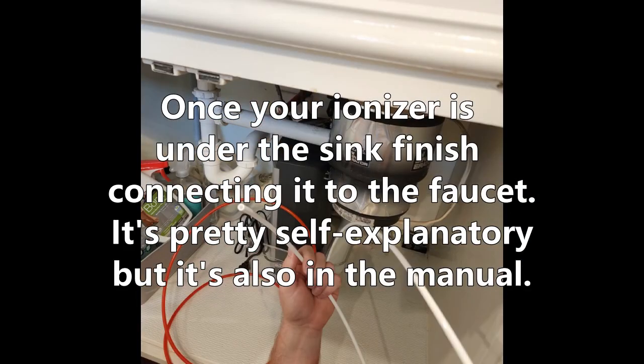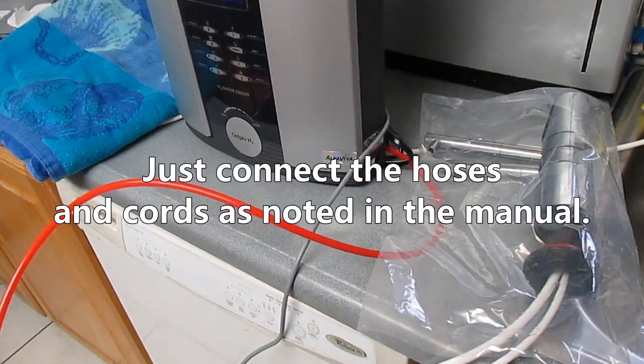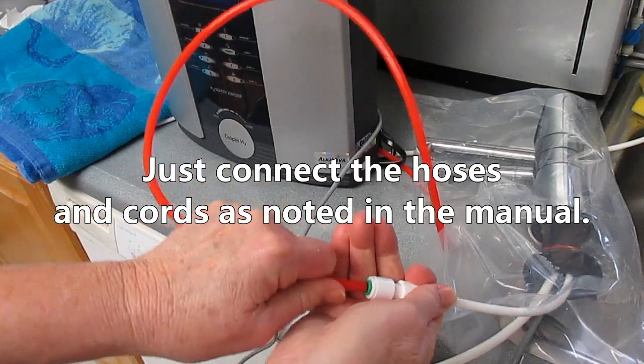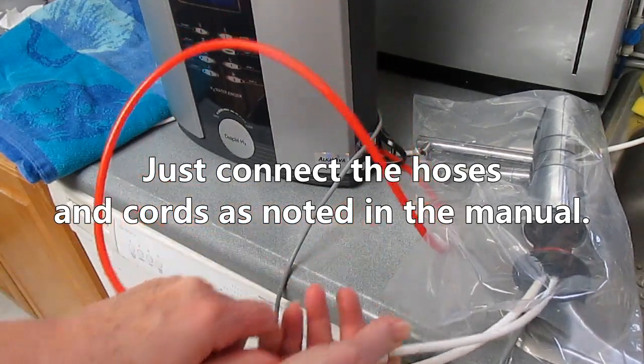Once your ionizer is under the sink, finish connecting it to the faucet. It's pretty self-explanatory — just connect the hoses and cords as noted in the manual.